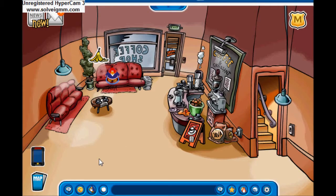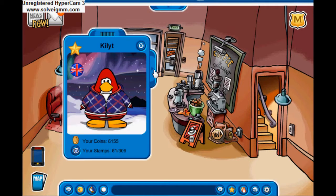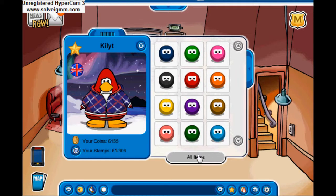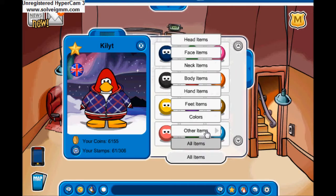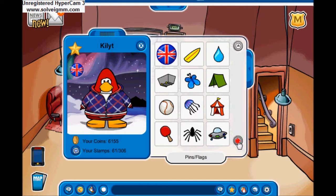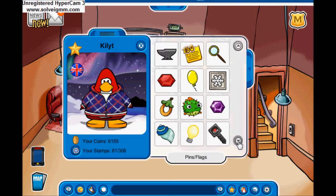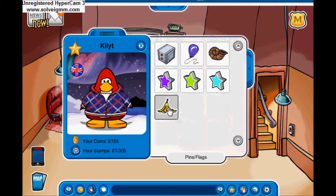Click on your penguin, open that up, click on items, then go to the other items — pins and flags — that's where you'll find it. If you've already got some pins, you might need to scroll down to the bottom and you will find it. Look at it and you will have it shown in the top left corner.